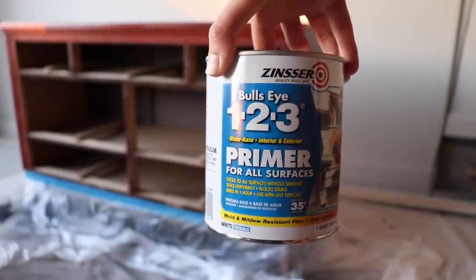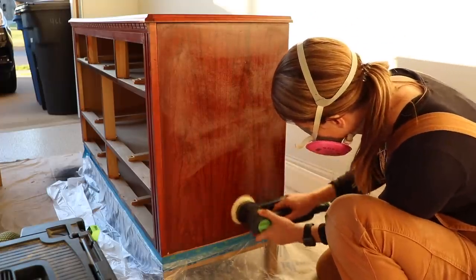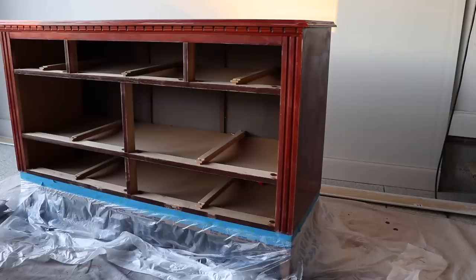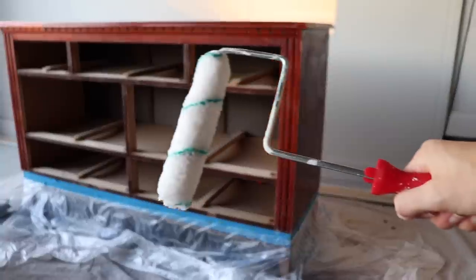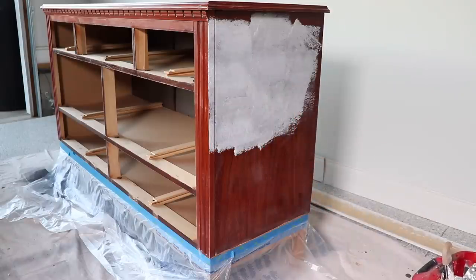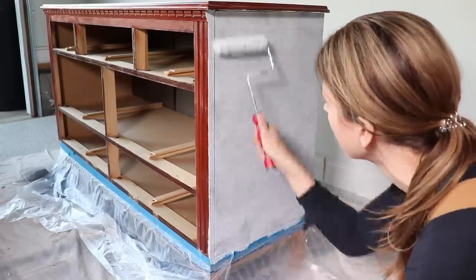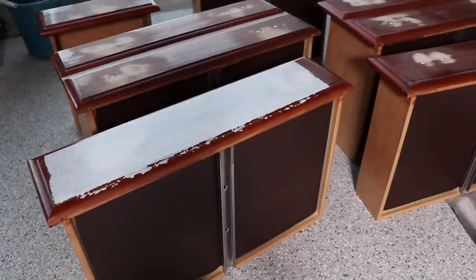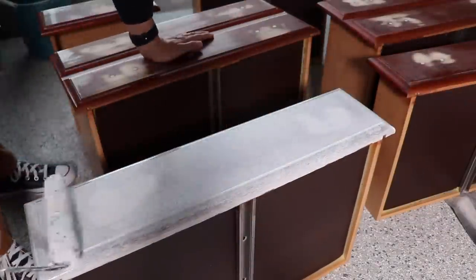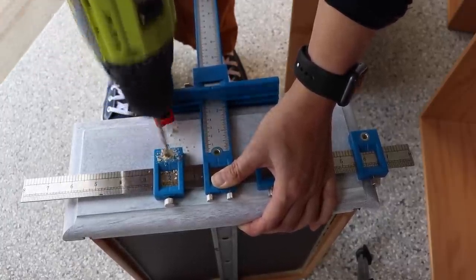The sides and top are laminate, so I'm using a primer to make sure the paint sticks really well. You technically don't have to scuff sand with this primer, but I did anyway for insurance. I'm rolling the primer on with a three-eighths-nap fabric roller. This primer is water-based with easy cleanup — I normally use BIN, but I wasn't worried about bleed-through on this piece, just wanted it for adhesion.